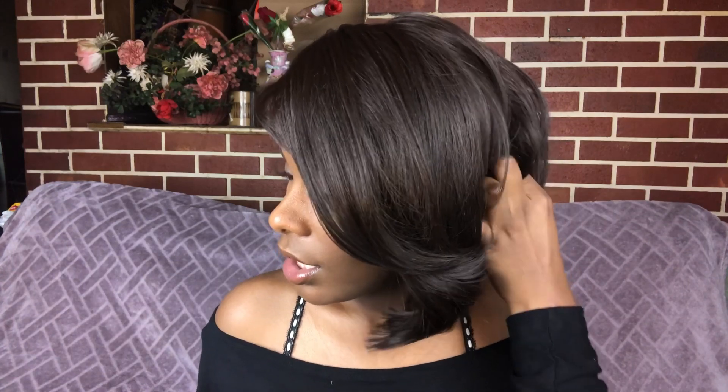I applied my MAC Mineral Powder in the shade NW45. As for the size on this wig, it's pretty snug — if you have a big head you can get away with it because the material does stretch. That's pretty much my show and tell — let me know what you think, and I'll see you guys in my next video!